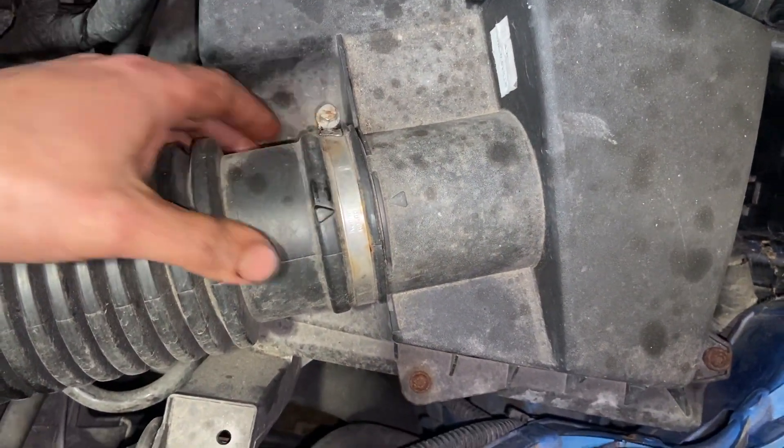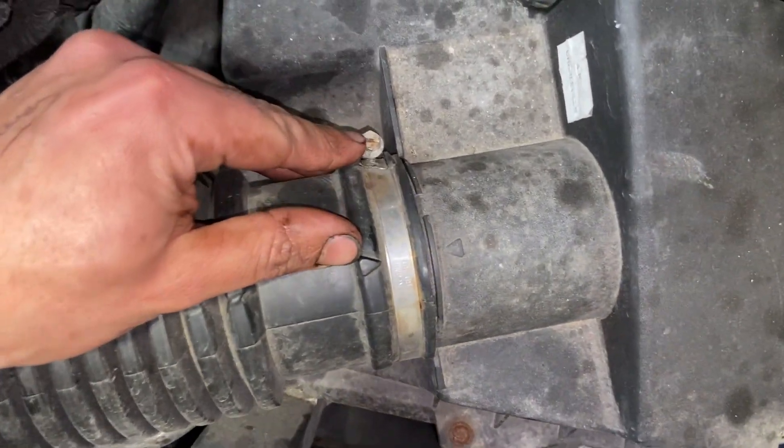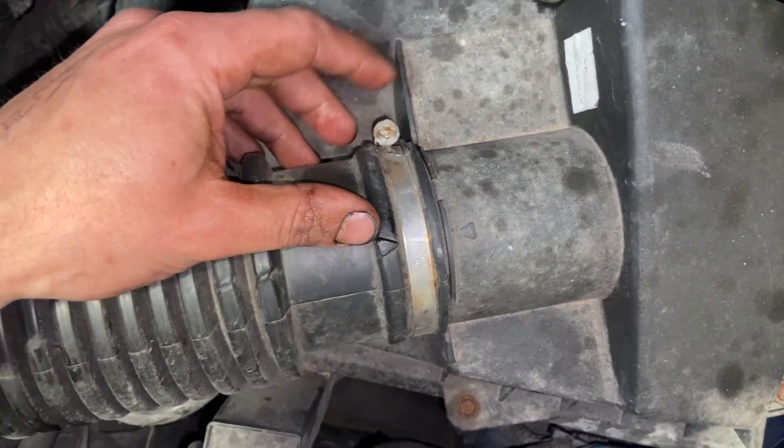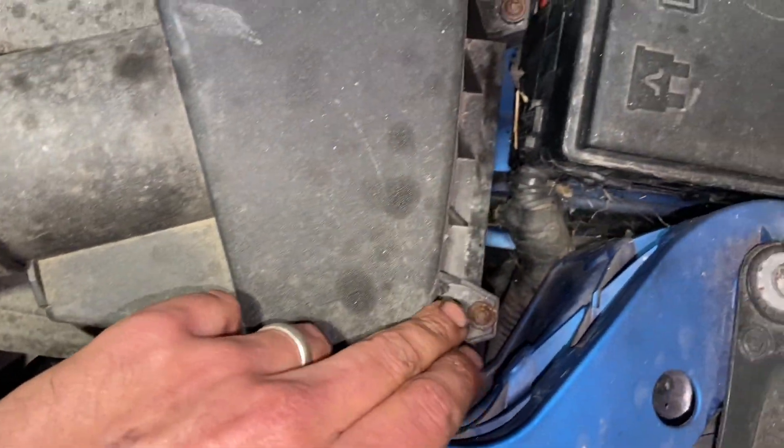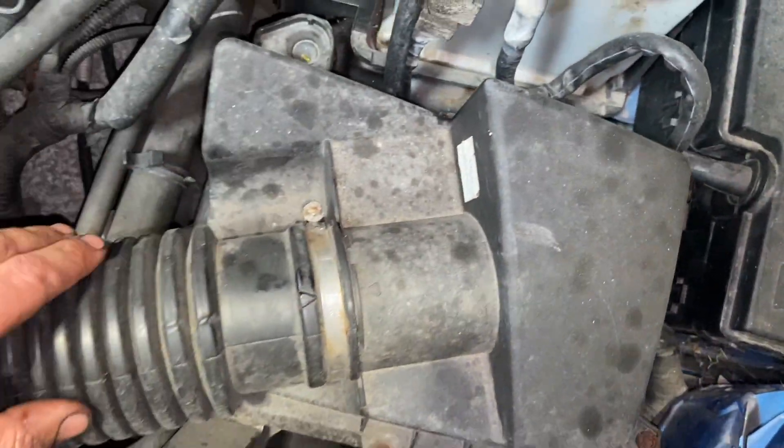For the air filter, I just need to take this hose clip off — slacken it off to pull the pipe back. You can use a flat bladed screwdriver or a 7mm socket on it. Then you've got some T25 Torx screws all the way around the outside to undo, and then we'll be able to pull the top cover off.